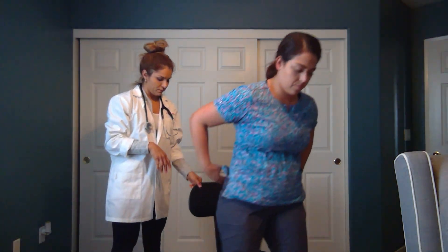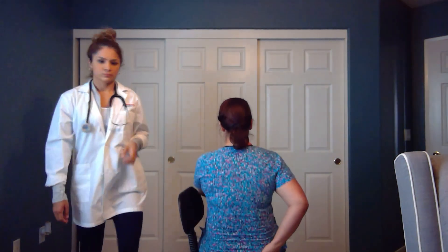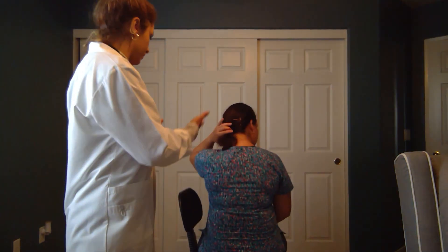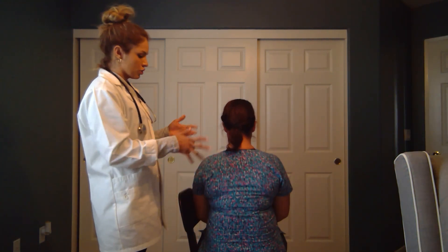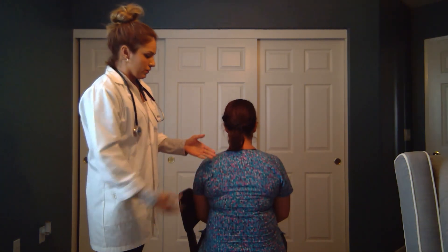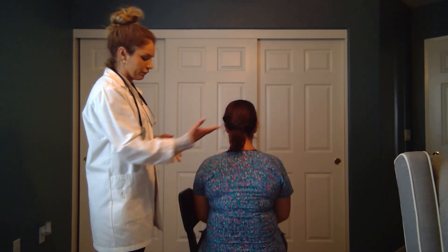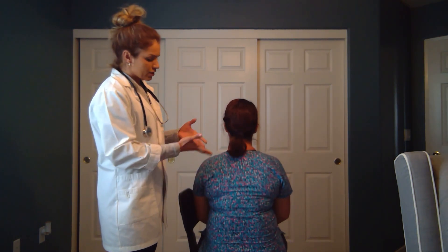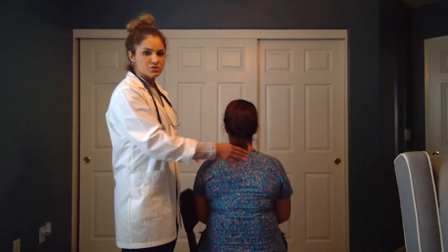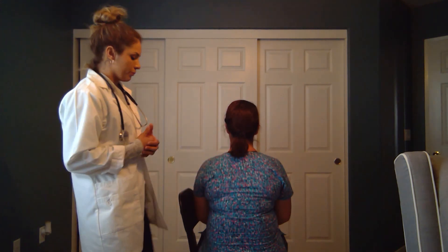Now we're going to have the patient turn around and start on the posterior part of the exam. We're going to start again with inspection, making sure that the spine doesn't have any kyphosis or curvature. We could do palpation, but we've already done it in the front — we would just check costal chondral tenderness, making sure there isn't any tenderness when we palpate the posterior part.